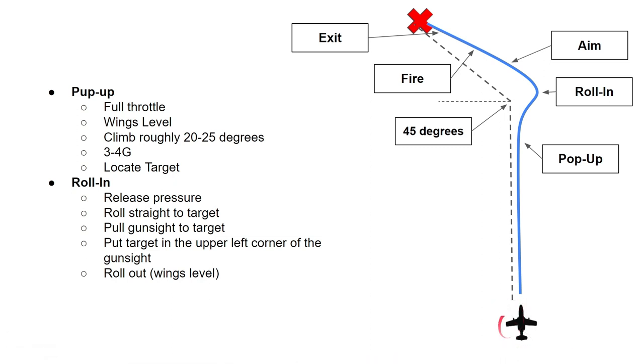Down here on the right we have our aircraft flying in this direction and our target is over here. You fly at full power — or at the specified speed — but just before the pop-up you apply full throttle. Here's the pop-up point. Make sure you are wings level, climb roughly 20 to 25 degrees, and pull three to four G's. When you have popped up, you should have the target at roughly 45 degrees at the specified angle.